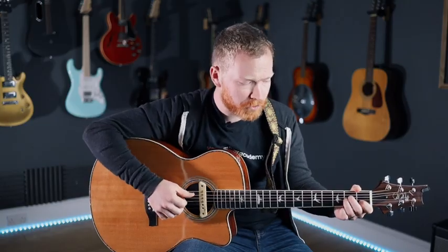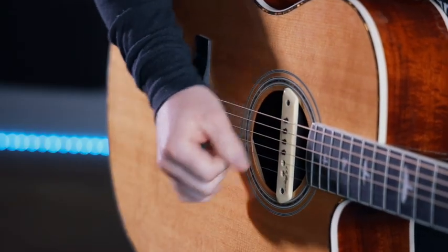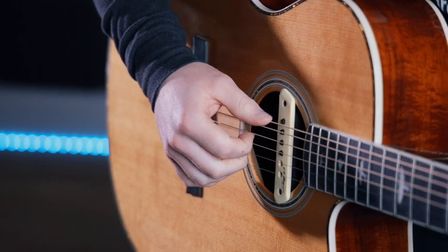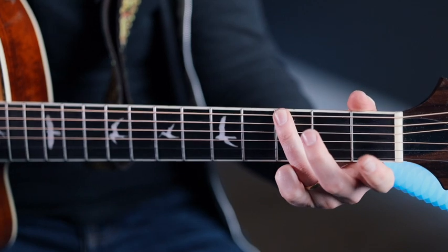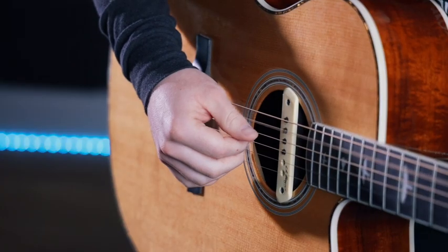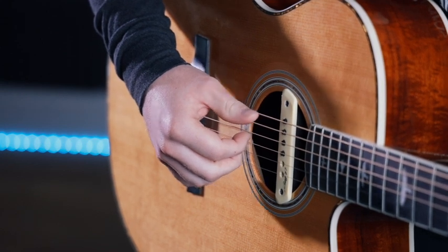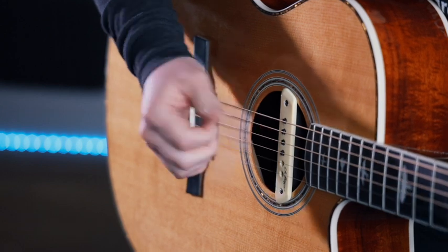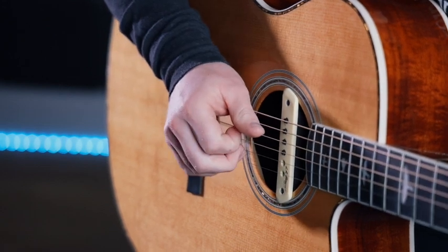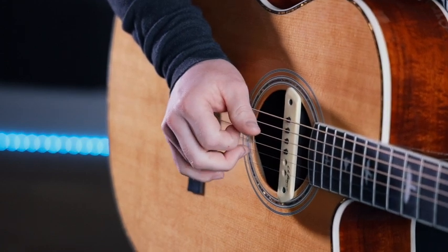For the A minor, it's going to be the A string — that's our low root note. For the E minor, it's going to be the open E string. And then the G major is going to be the third fret of the E string. So our thumb's just going along those. Then for our fingers, in this song we're just going to keep them on the same strings: D, G, and B — each getting their individual finger: first, second, third.